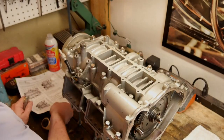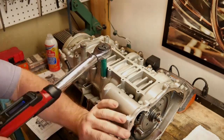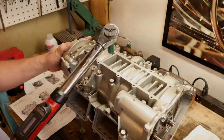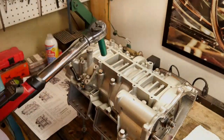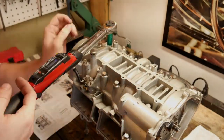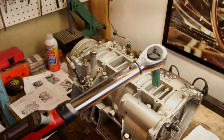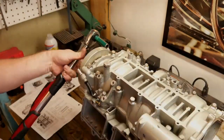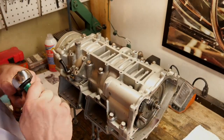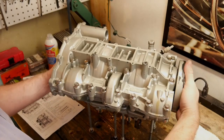Then we have a final torque of the larger bolts at 30 foot-pounds. We'll go through the sequence, and then let's flip the case over to get to the bolts on the other side.